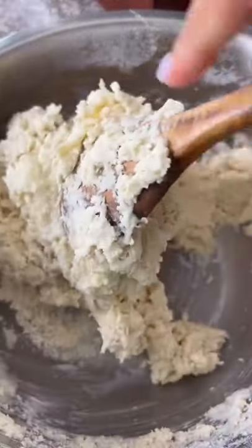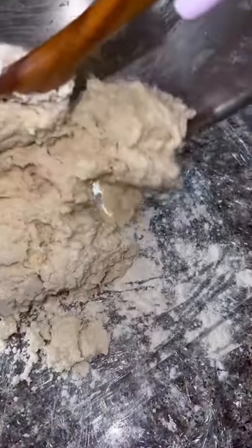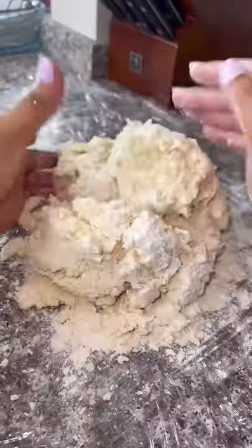This is what your biscuit dough should look like. I prepared my surface with plastic wrap for easy cleanup, then floured my surface, poured out my biscuit dough, and then floured the dough. Now you're going to knead it until it is nice and together, but still a little sticky.